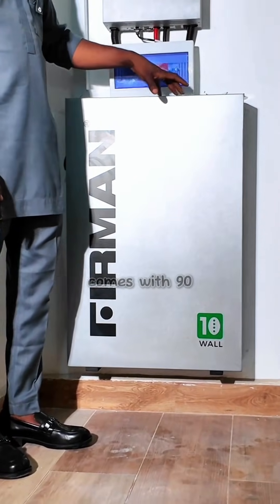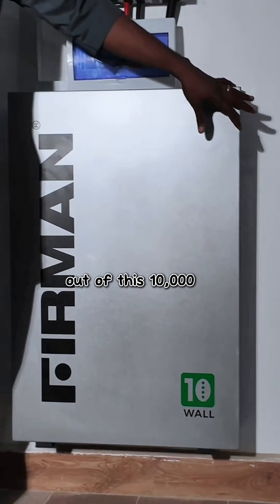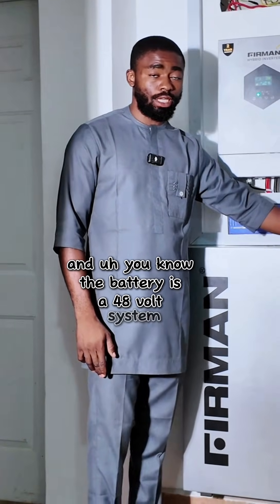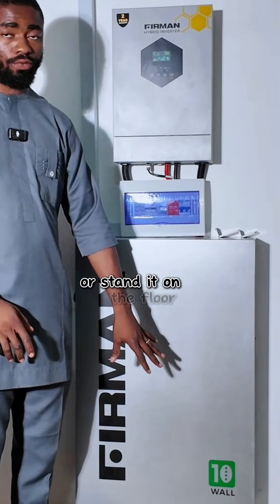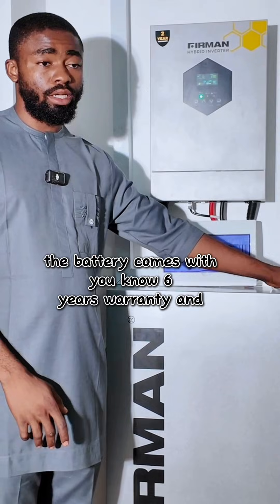The 10 kilowatt hour lithium battery from Fehrman comes with 90% DoD, meaning you can consume 9000 watts out of this 10,000 watt battery. It is a 48-volt system. It comes in a wall mount type and a ground stand type — you can decide to mount it on the wall or stand it on the floor. The battery comes with a six-year warranty and very good after-sales service.